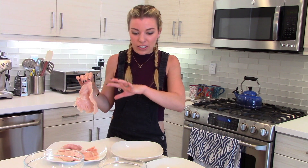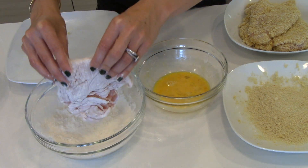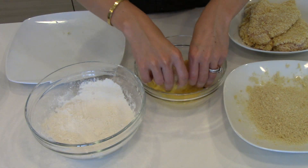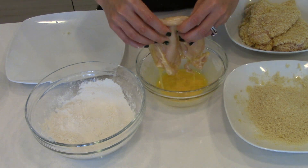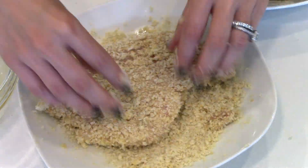Now that we've got our chicken as thin as a Beverly Hills housewife, it is time to dredge it in our little assembly line. First, dip it in our flour, then put it into our egg to make it nice and sticky, and then the last step — into our panko. This is the trick, in my opinion, to amazing schnitzel. Some people love traditional breadcrumbs, but I love panko. It just makes it really light and crispy.